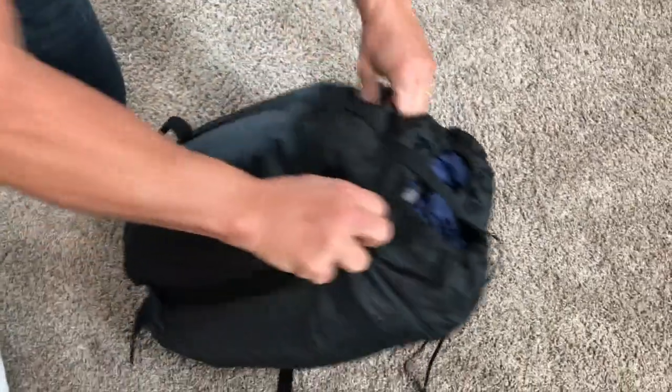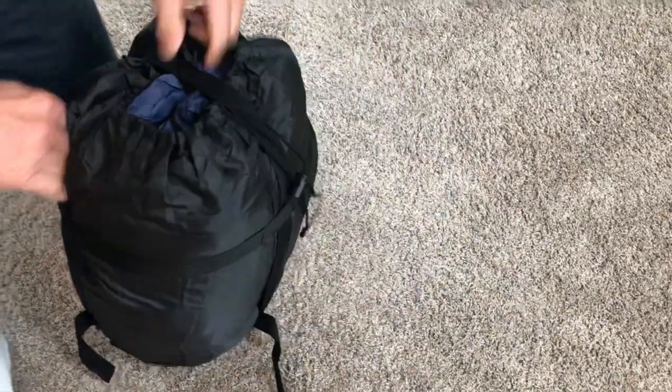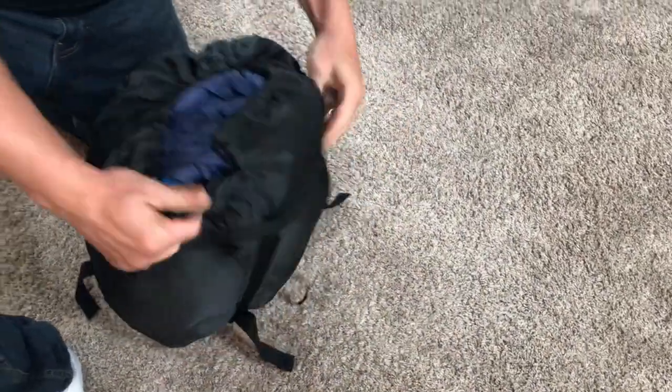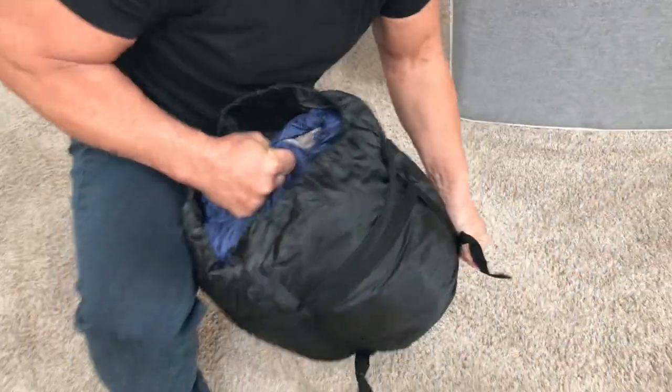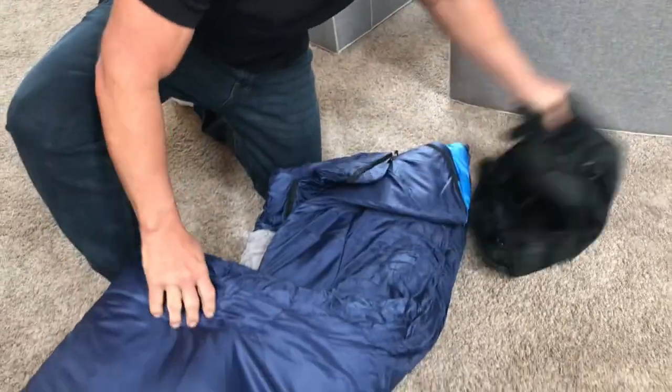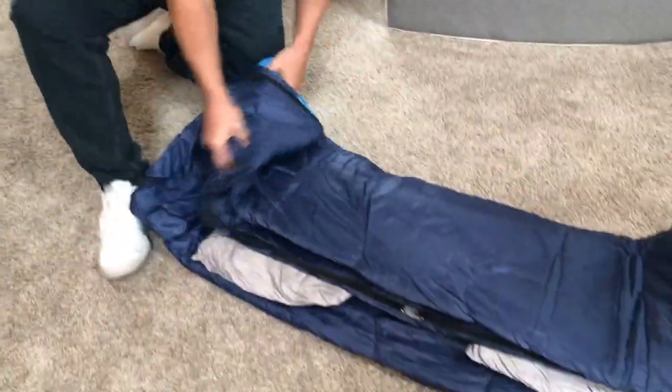So I'm just going to kind of pop this open for you real quick, show you what it looks like. I could loosen this if I wanted to and pull it out. So what we're going to do is we're going to unpack this just like so, and it obviously would pack in there really nice and neat.